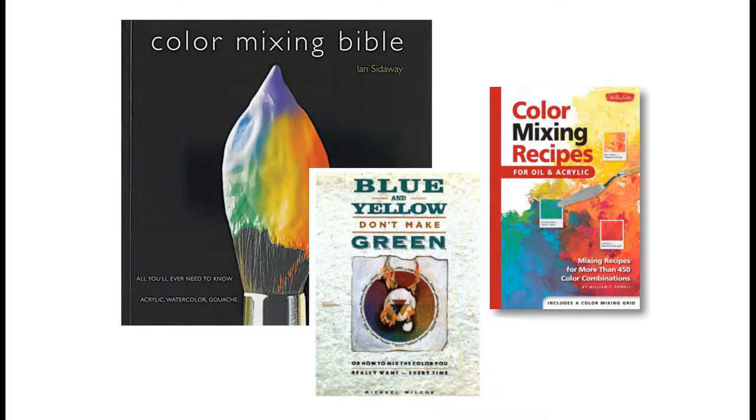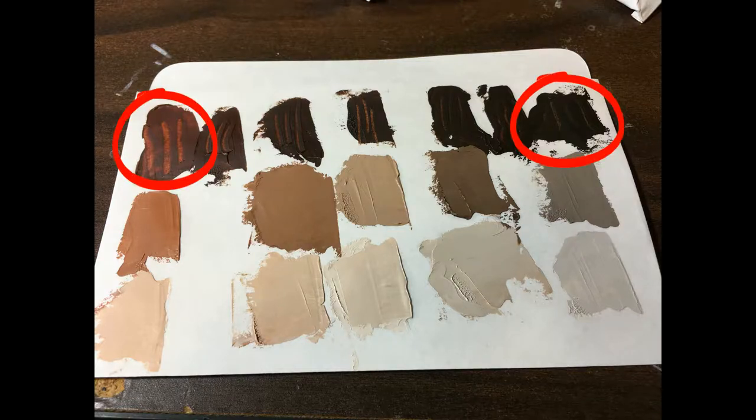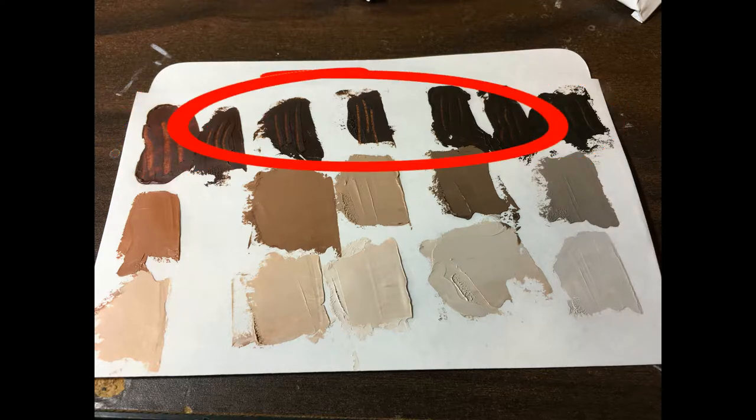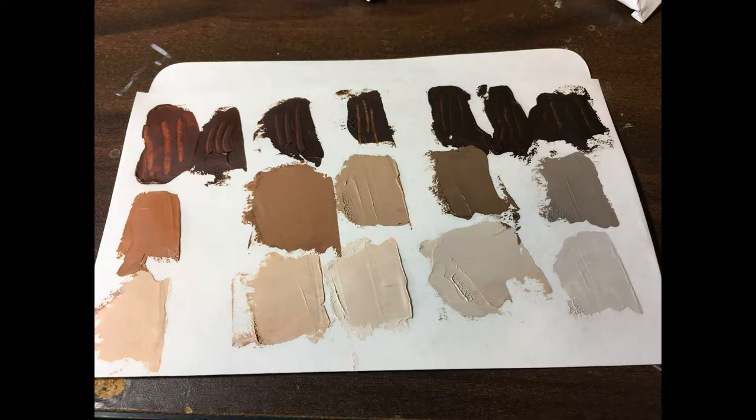There are books that will break this all down for you, but they may or may not be using your brand of colors. This video breaks down how to make a color swatch with two colors and all the colors you can find in between those colors, and also some lighter versions of those same colors. This is so helpful to have as a reference.